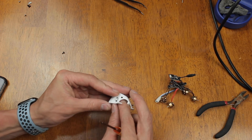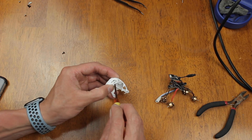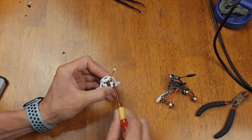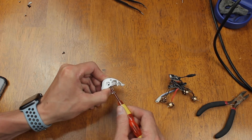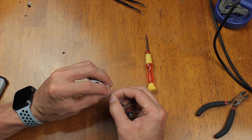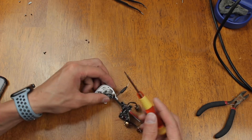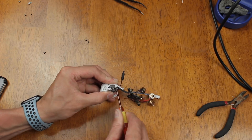Then we're going to mount our camera into the canopy and plug it straight into the VTX. The VTX mounts right on the bottom of the canopy, so all you have to do is screw in the two screws.